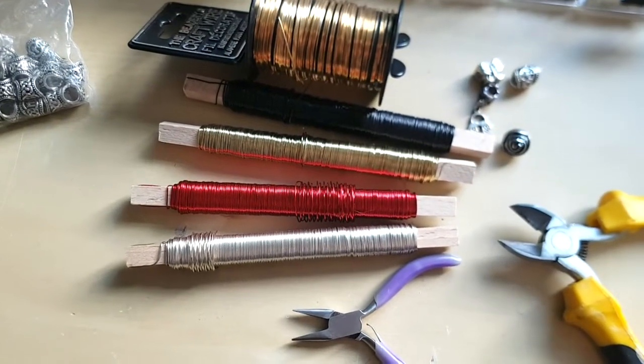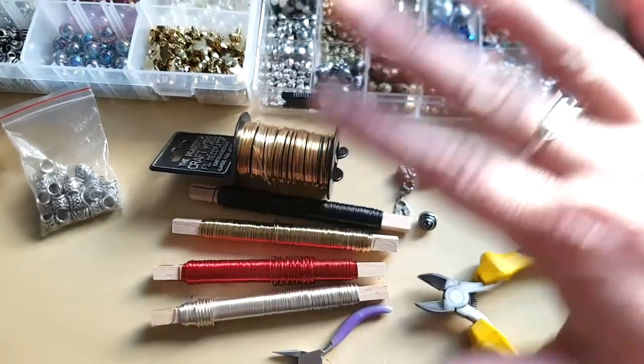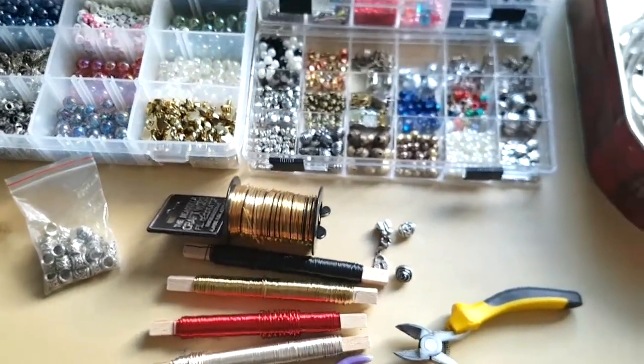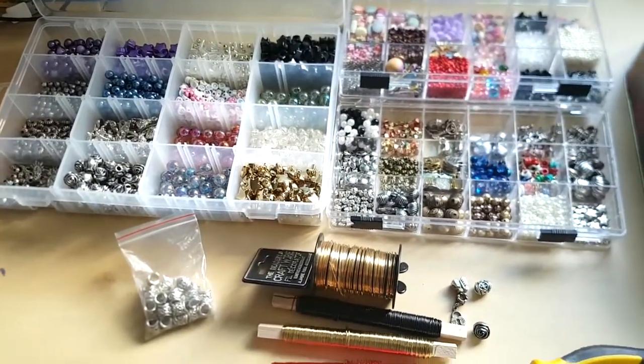I'll just take you through making one of these and show you how I do it. You don't need as many things as I have here — I've just collected beads over the years so I have lots of different variety.